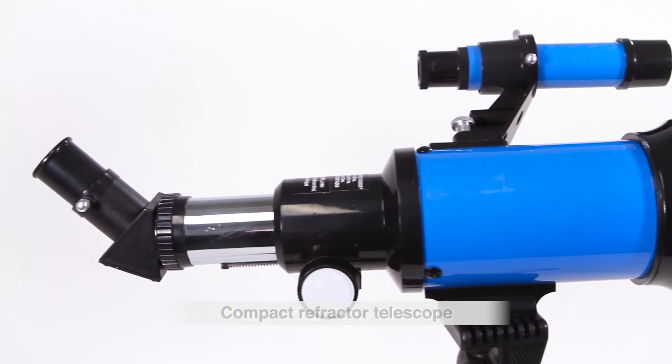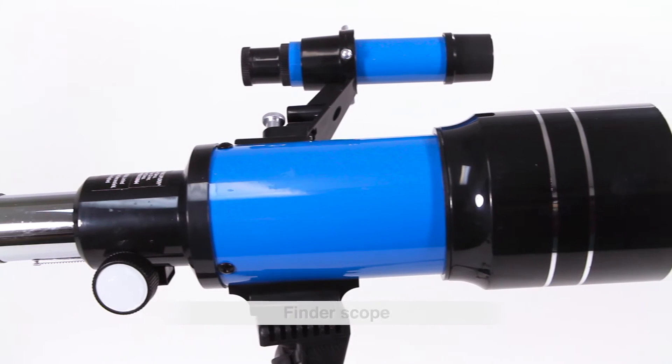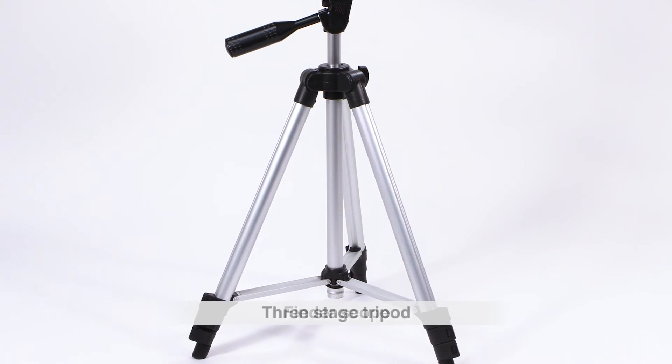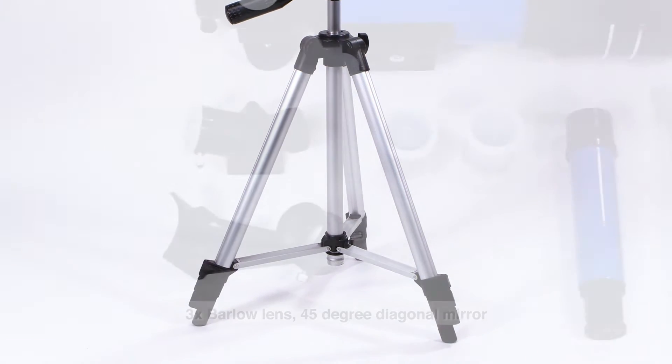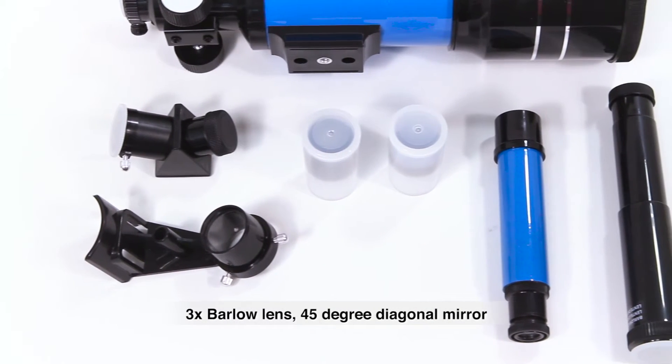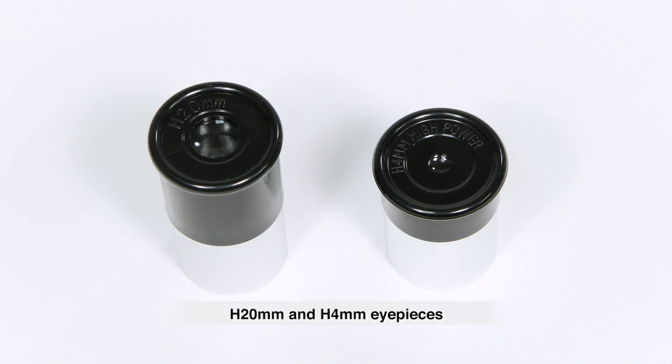Inside this telescope kit you'll find a compact refractor telescope with an f300 millimeter focal length, a 70 millimeter objective lens, finder scope, and a heavy-duty three-stage tripod. It also comes with an additional three times Barlow lens, a 45-degree diagonal mirror, an H20 millimeter eyepiece, and an H4 millimeter eyepiece.